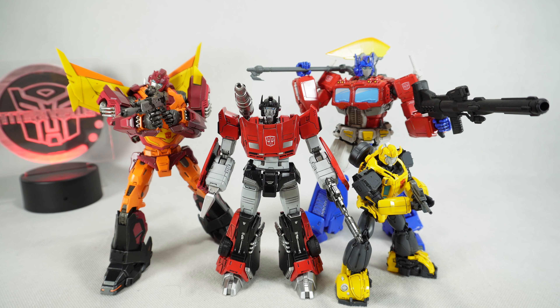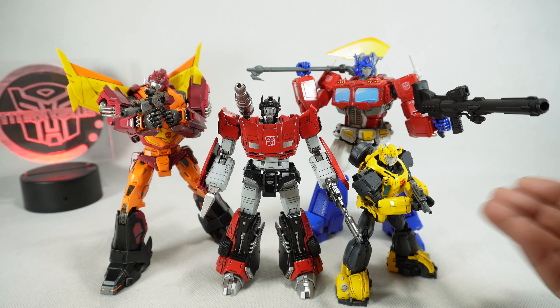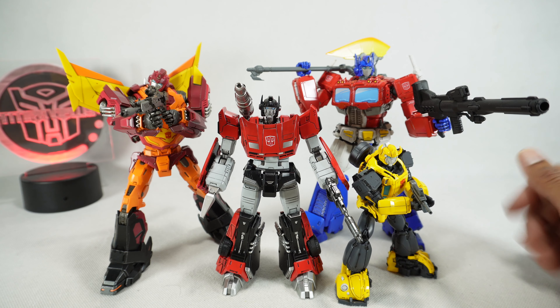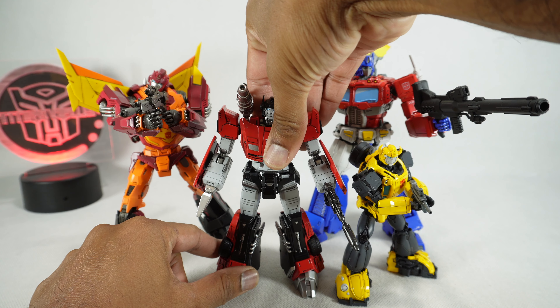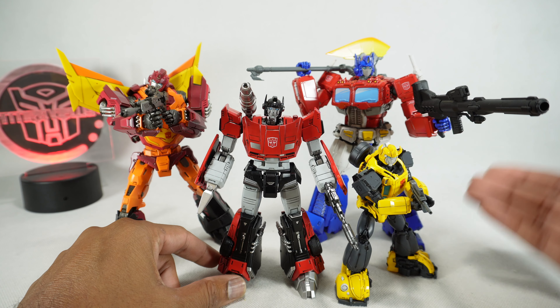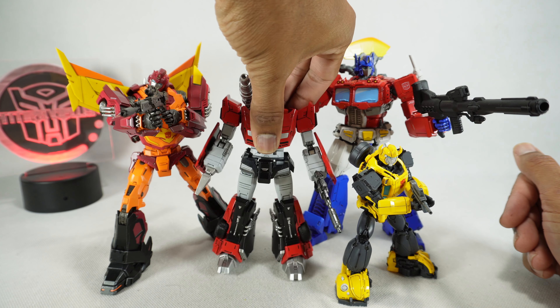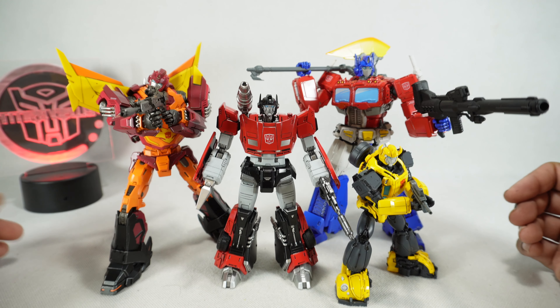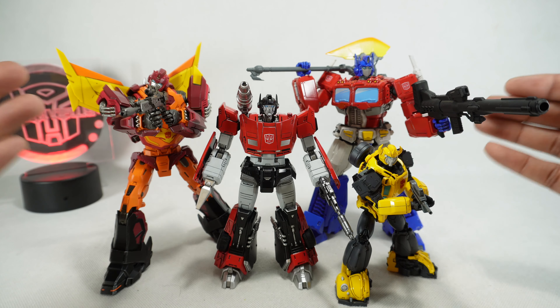For a quick size comparison, here he is next to the rest of the MDLX Autobots, with the exception of the repaint Bumblebee Cliffjumper — I didn't get him. They look really good together. I like the size overall and how he fits in. He's bigger than Bumblebee, smaller than Optimus — a nice Autobot car size.